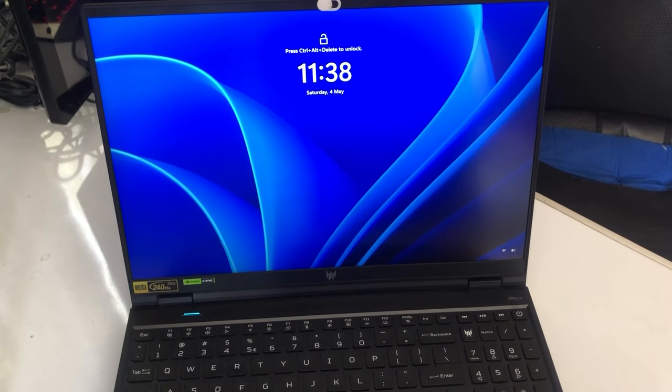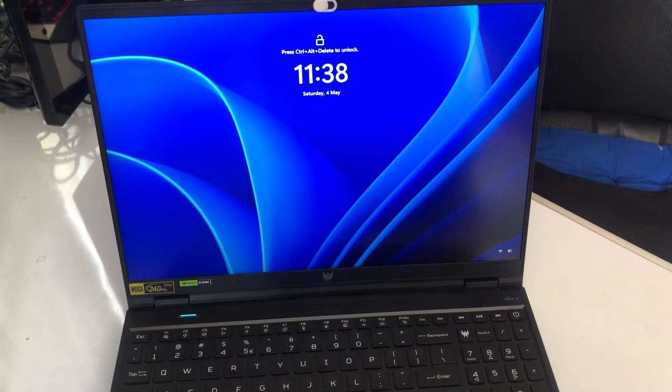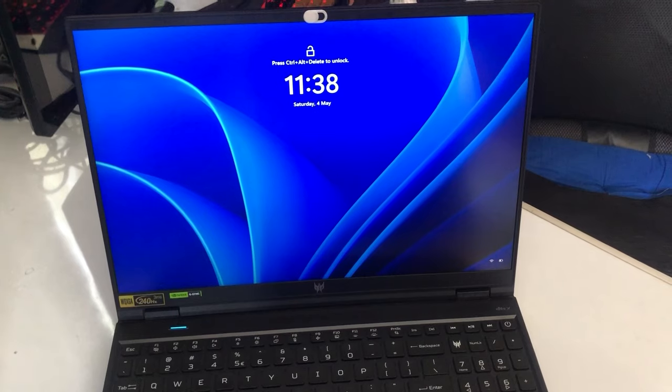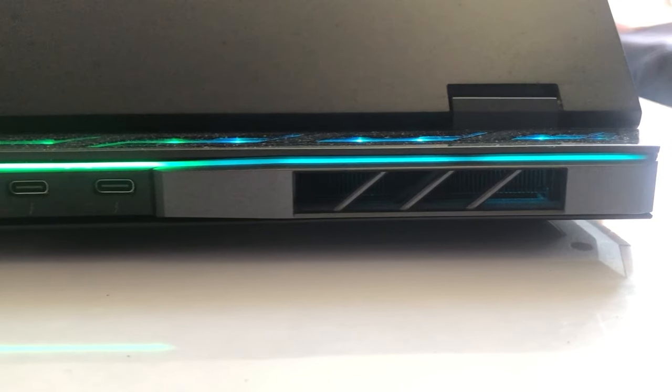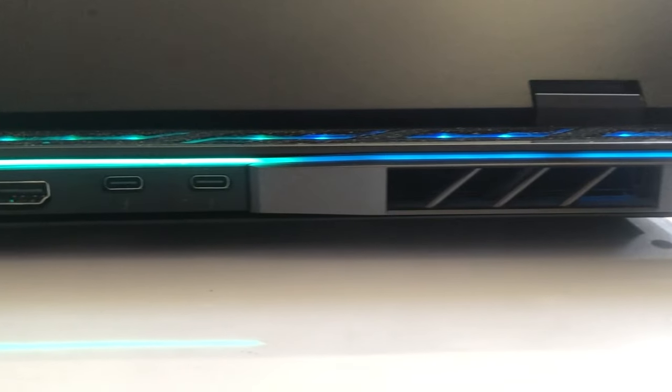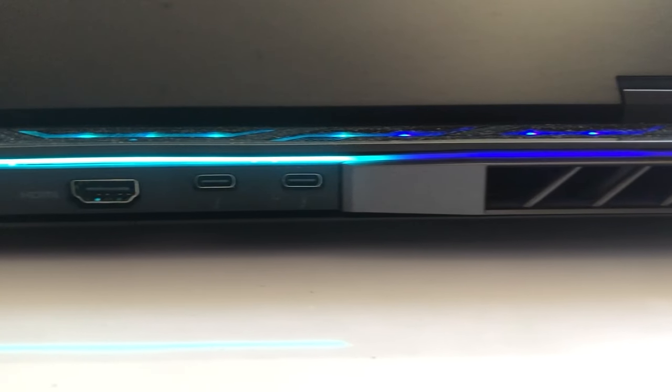There are a bunch of things I like about the Predator Helios 16's design, and a shorter but substantial list of things I don't. The big wedge that sticks out the back of the laptop was the first thing that drew my eye. Its diagonal lines and glossy finish look like something a committee might design to look futuristic. In other words, I hate it.